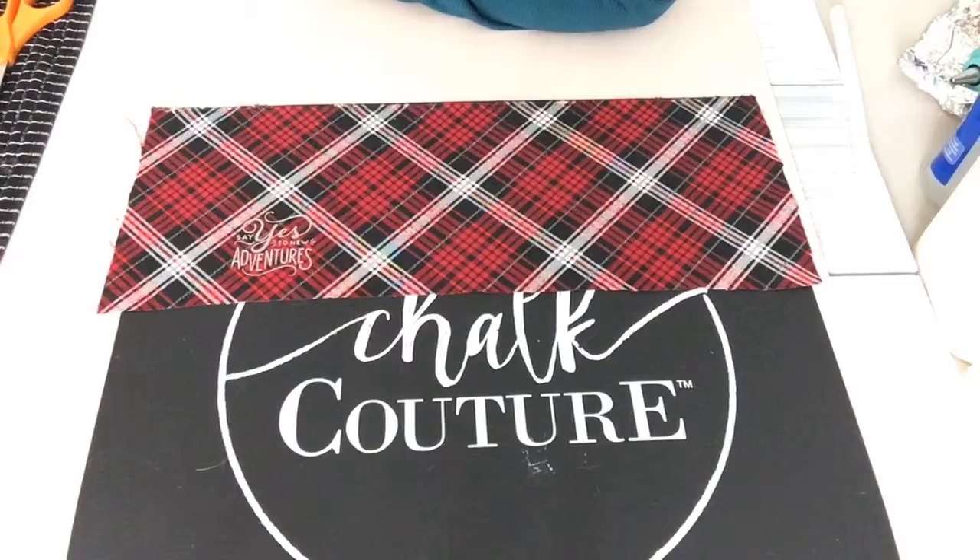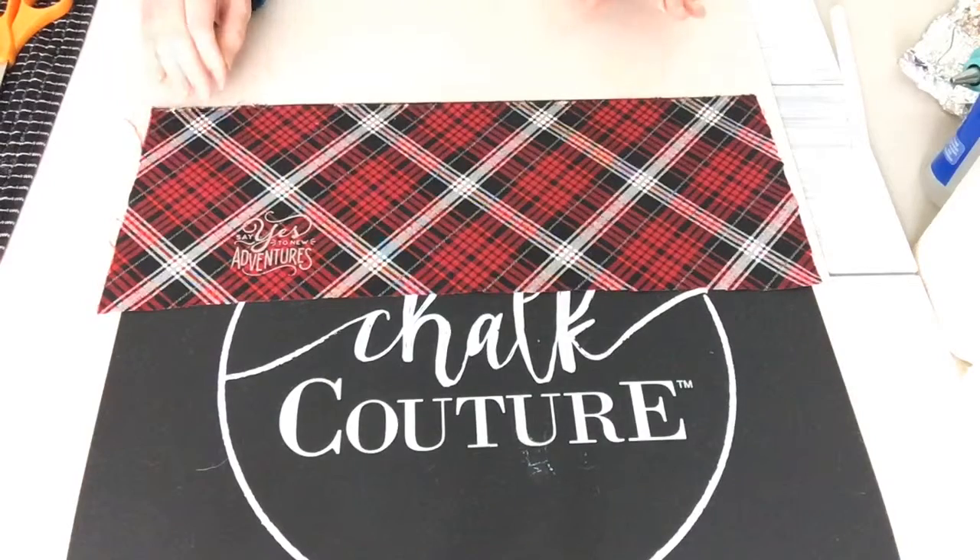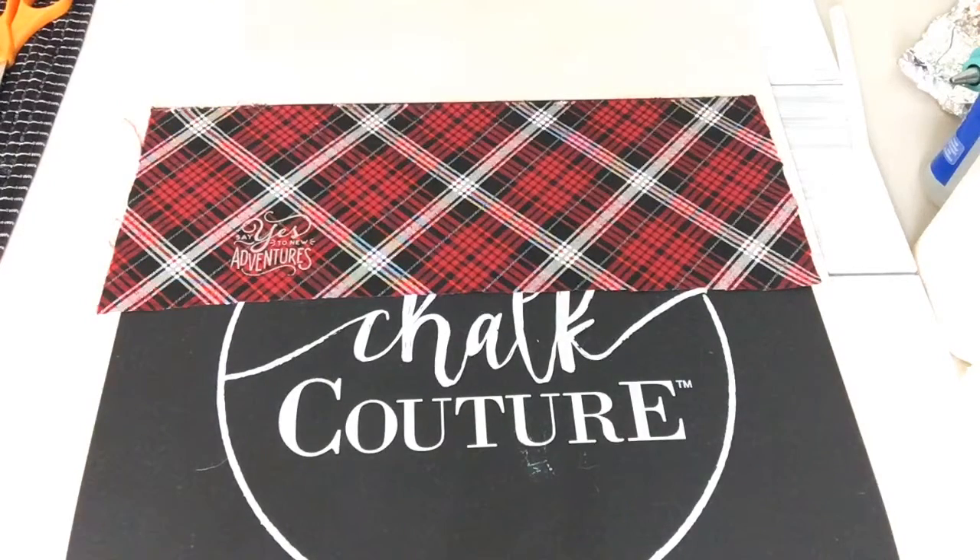This little project I'm going to work on is kind of a trial test run. If it works out, I'm going to be selling these at a couple of events I have coming up, so hopefully they're good.